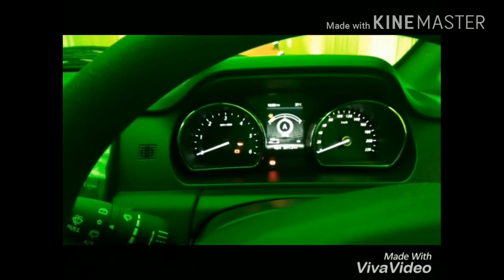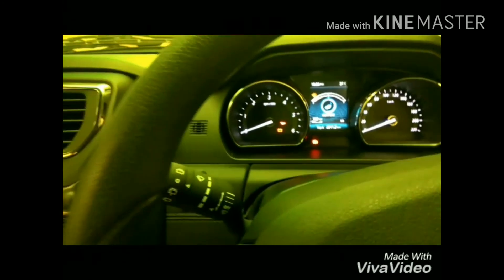When you experience the Hexa you can understand how good it is. When you enter there is a very nice ambience in the vehicle and you can enjoy a lot more when you go for a drive.